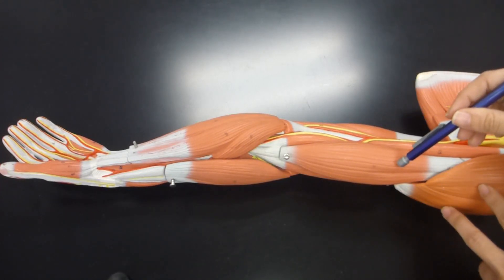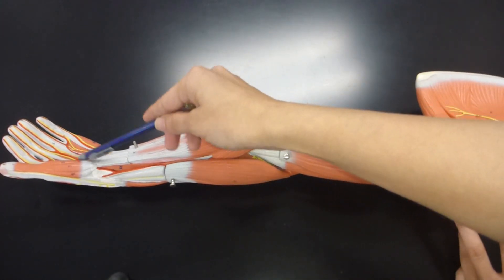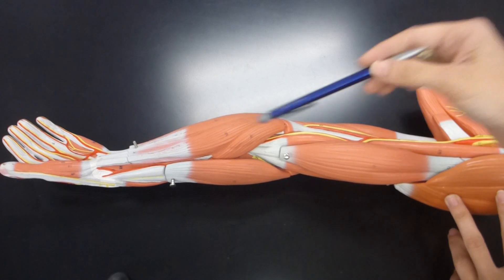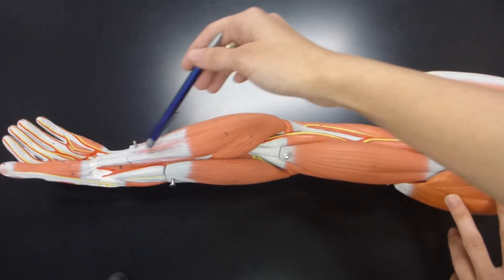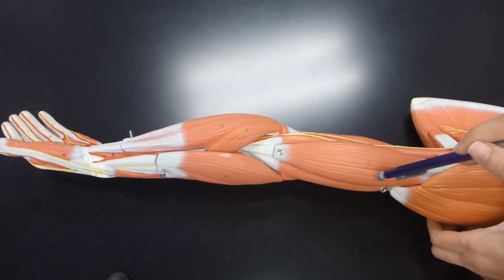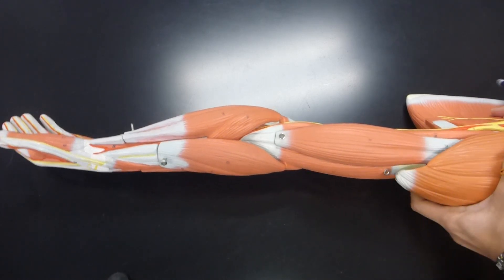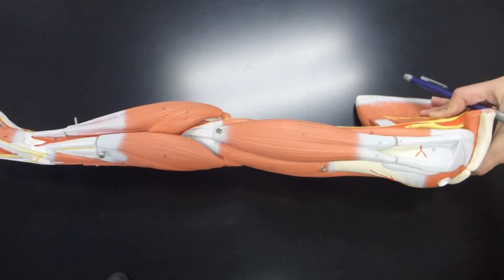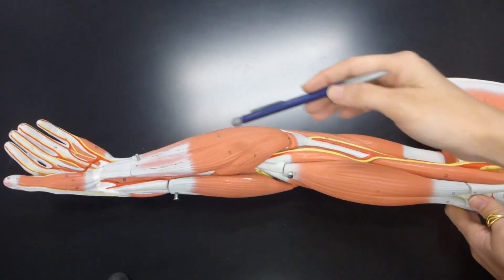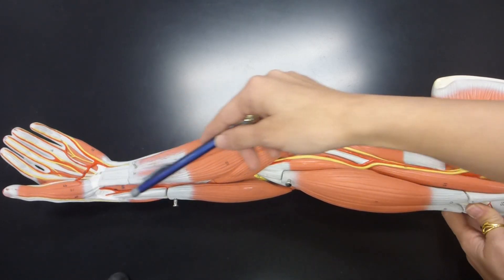This right now is the anterior surface of the arm, while this would be the posterior surface. You can see the hand is facing upwards, which means this is anatomical position. For the arm and the forearm, the anterior surface will be the flexor surface — this is the flexor side. If you imagine this to be anatomical position, this would be the medial side and this would be the lateral side.